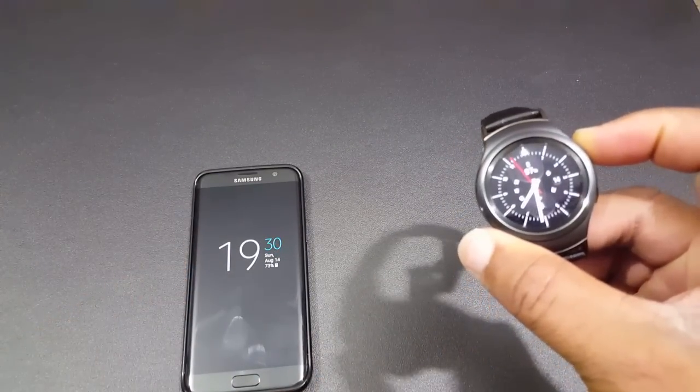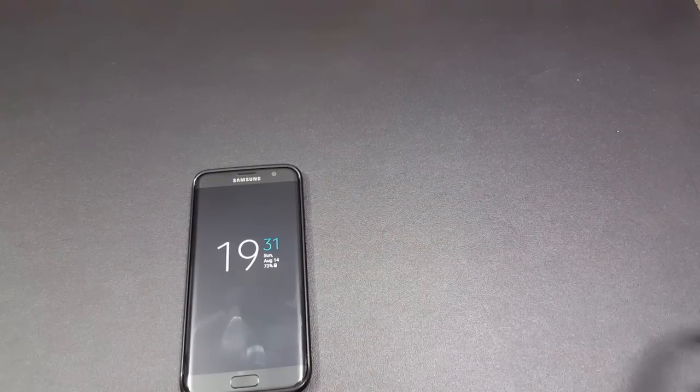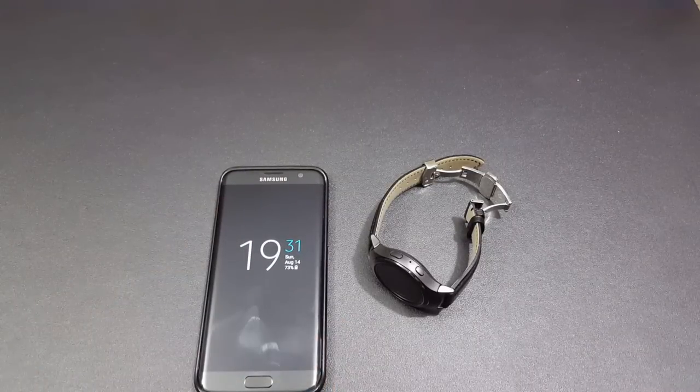Again, you just press the back button, put your pin in, and you get into Samsung Pay. Let's go ahead and look at the video real quick.